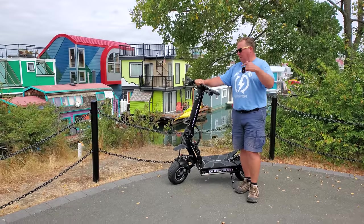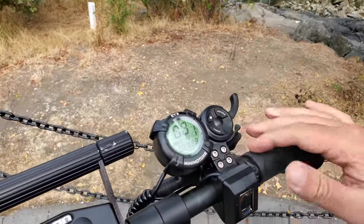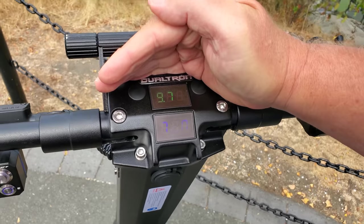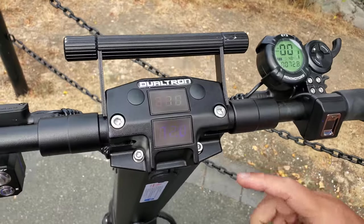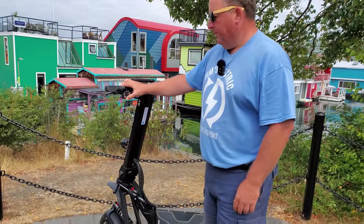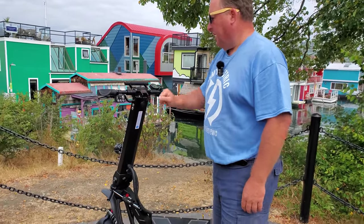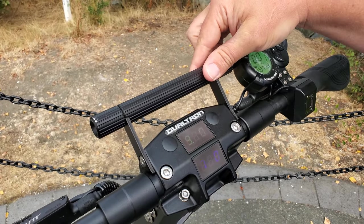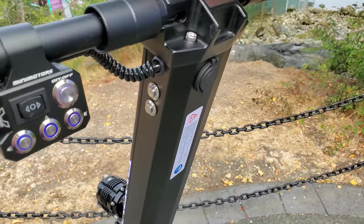Here in front of these beautiful houseboats in Victoria, British Columbia — on the left hand side, right in the middle here, you can see it shows me the voltage on the stem and the voltage in the main pack down on the deck. This piece here has a big battery in it just to run all the lights and accessories. It's got a horn, hazards, indicators left and right, and you can shut it off from here as well. Up top there are also accessory bars for extra lights, GoPro mounts, that sort of thing.